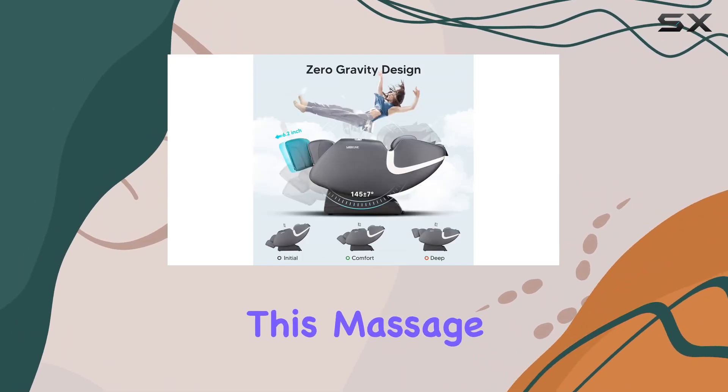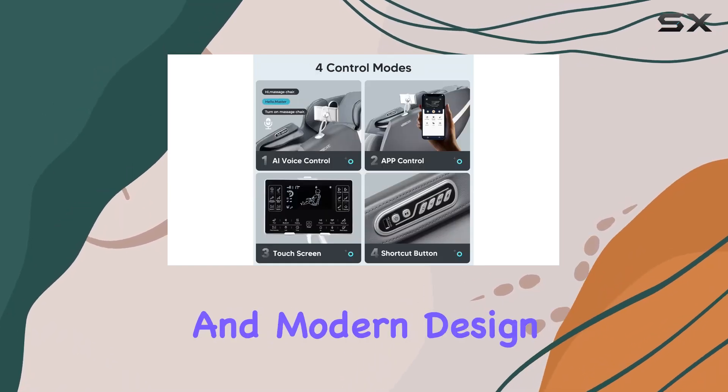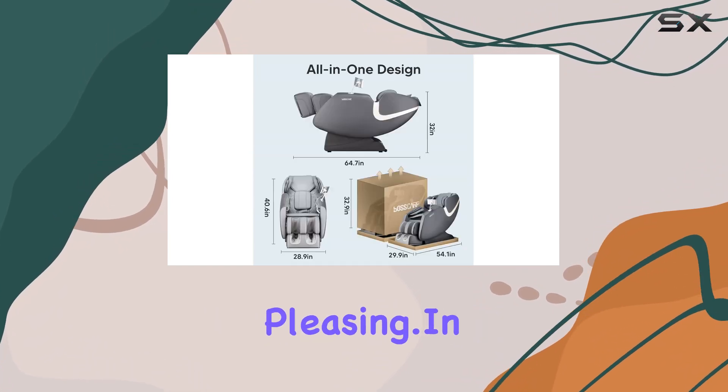Crafted from high-quality faux leather, this massage chair boasts durability and style. Its sleek and modern design seamlessly blends with any home decor, making it both functional and aesthetically pleasing.